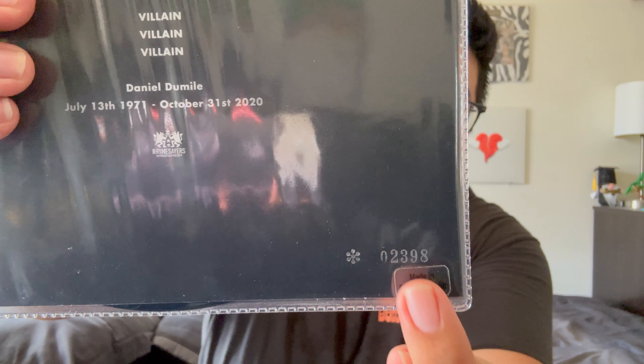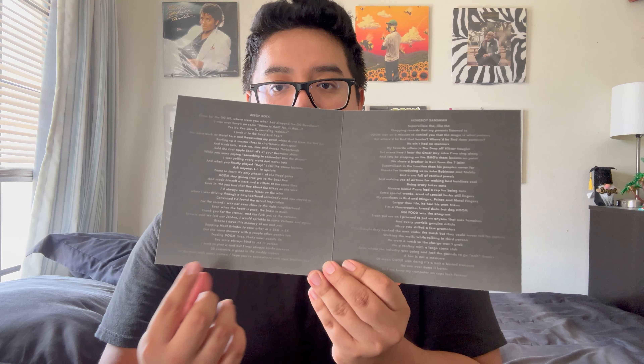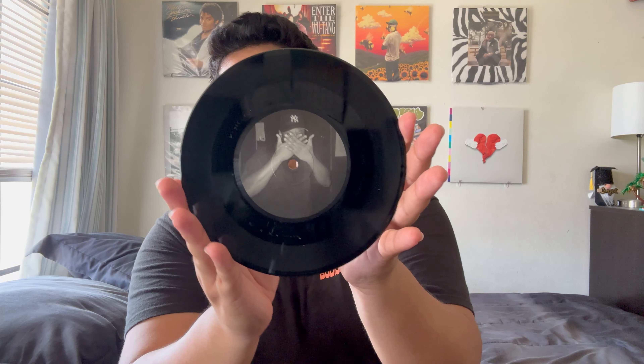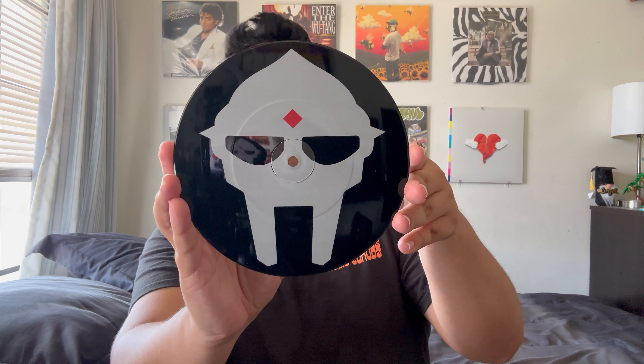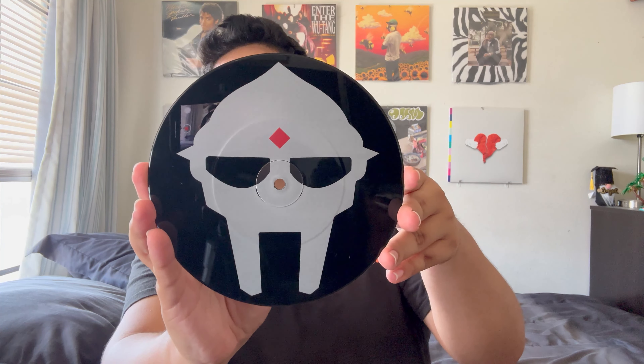The next 7-inch is 'Ask Anyone' by Lice — a rap duo consisting of Aesop Rock and Homeboy Sandman. This is a tribute song to MF Doom, made rapping over a Doom beat after his death. It's limited edition — this is pressing number 2398. If you take out the cardboard and the record you can open it up to find the lyrics for both Aesop Rock's and Homeboy Sandman's verses. The record has a picture of Doom maskless but covering his face to stay mysterious.